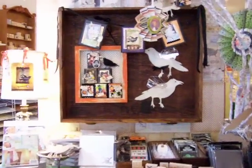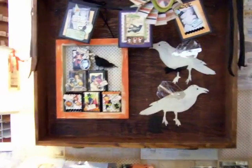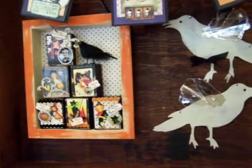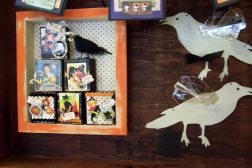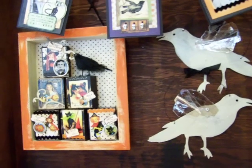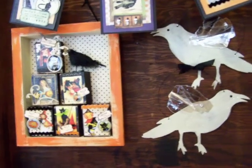Hey everybody! Everybody has been asking us to show them our Halloween display, so here we are. Come on Chris! Hi! Okay, let's do this — let's show everybody these new chunkies that you made on a crazy day.